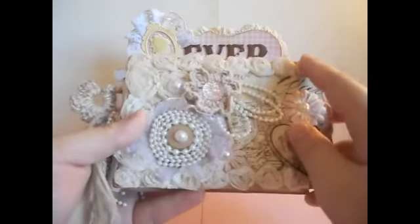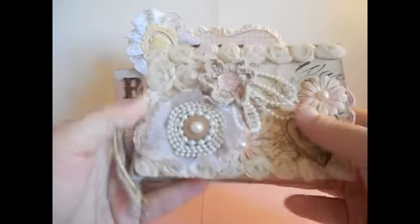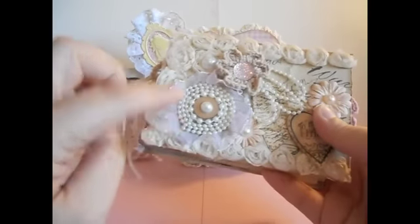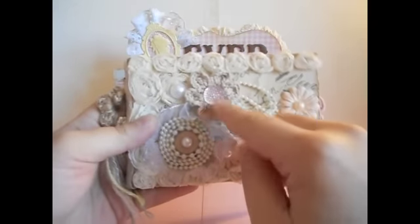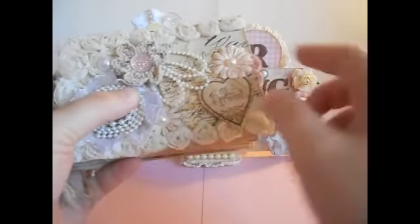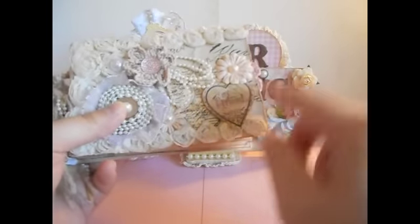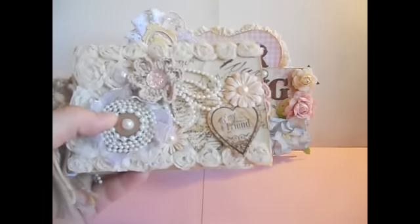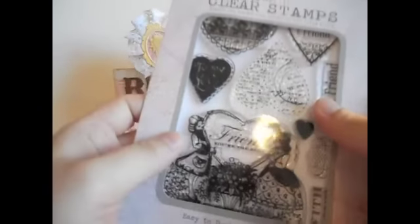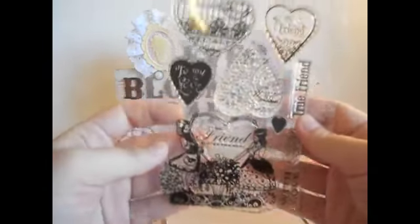On the front, I covered it up with the paper collection and then used some trims — these were satin trims that I tea-dyed. I made these flowers — I showed you how to make them on my last video, so check it out if you'd like. These are my crocheted flowers and I added some pretty rhinestone centers. I also added little paper flowers and stamped some images, cutting them out and sticking them on. The stamps are from Basic Grey by Hero Arts, the Kissing Booth collection — it came out around Valentine's Day and I love it.